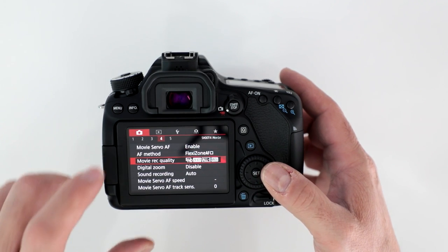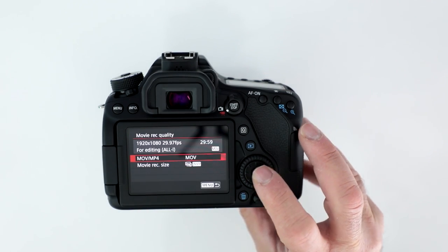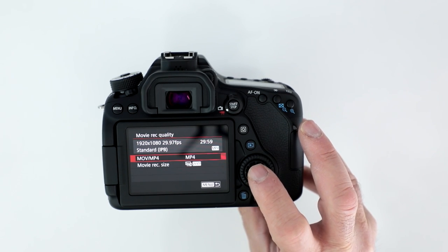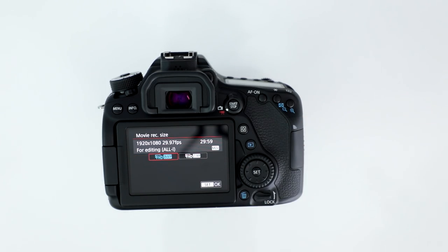Go into the menu and go into the fourth folder, and here you have your movie record quality, so you can do MP4 or MOV files at full 1080p.